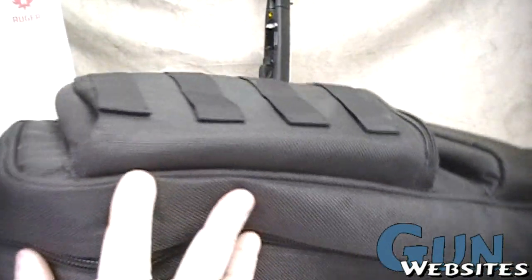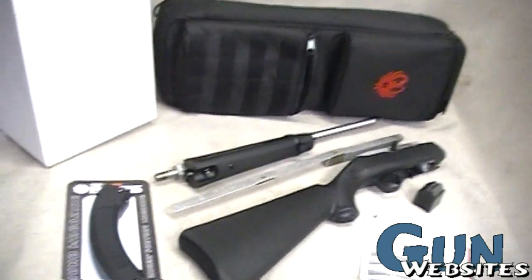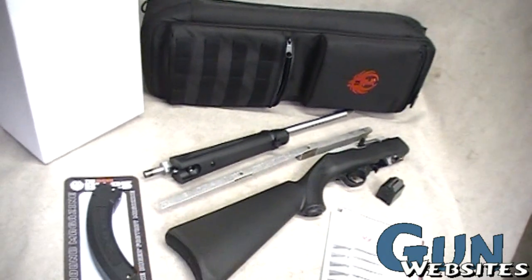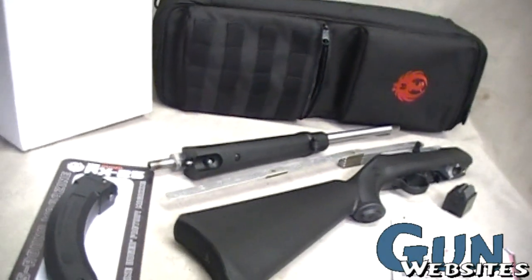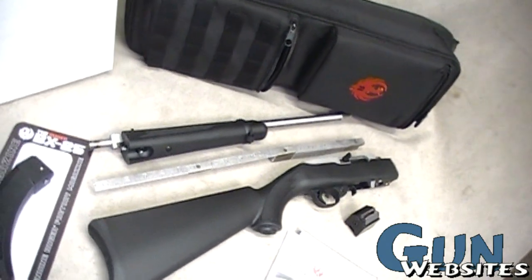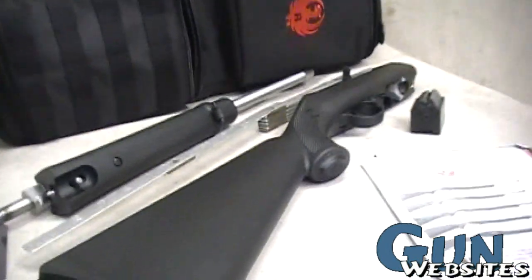Unfortunately the bag is not reinforced and some of the stitching seems to be single stitch, and because Chinese materials typically wear out quicker I don't think this bag will last forever — but stay tuned in a few months and we'll see how it's been doing. All together you get a nice package: the breakdown 22 that's about 18 inches once broken in half, along with these BX25 round mags. It's a nice all-weather package for a vehicle or bug-out bag. A lightweight high-capacity 22 is on everybody's must-have list, and as long as this one turns out to be as reliable as other 10/22s out there, you could do a lot worse for just under $400 out the door.